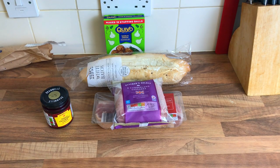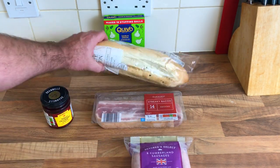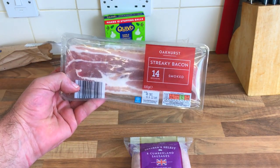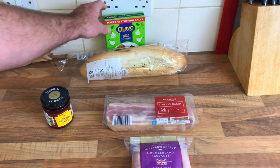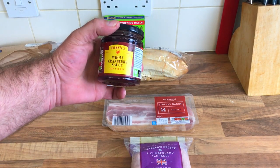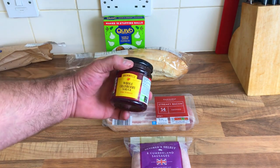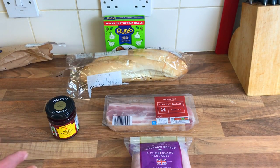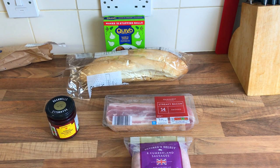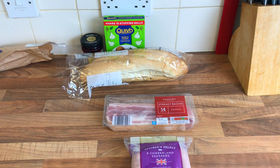What we're gonna do is use two sausages because that's obviously a bigger baguette. That's two strips of bacon so I'm gonna use two strips of bacon. I'm gonna use half a pack of sage and onion stuffing and maybe half a tub of that cranberry to spread on the bottom. First things first, we'll get the sausage and the bacon in the air fryer.